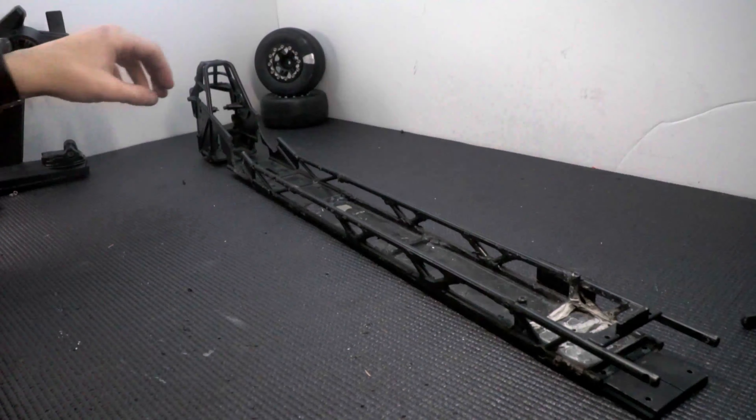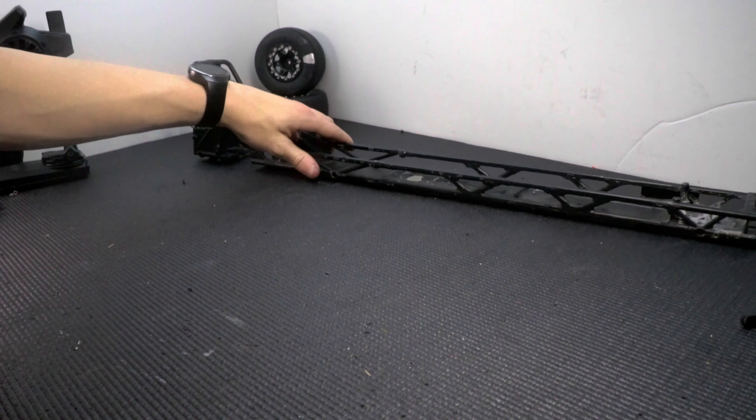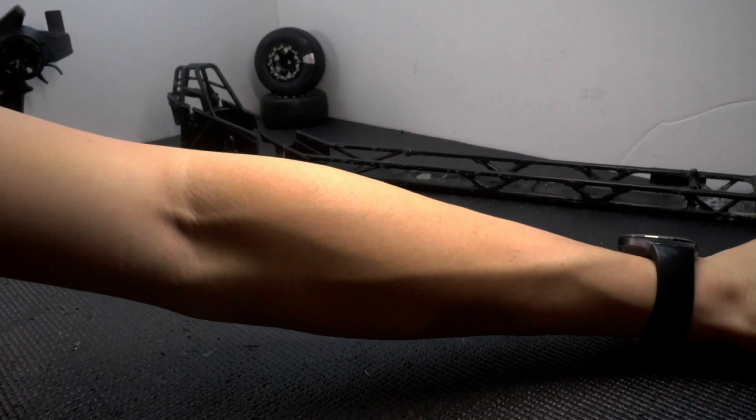Let's see if I can build a drag car without having to buy much by using parts I already have. Spoiler alert — I can't. 3D printing plays a big part in making this possible.